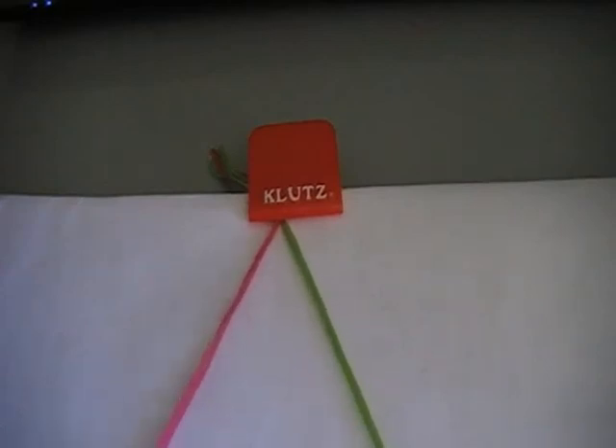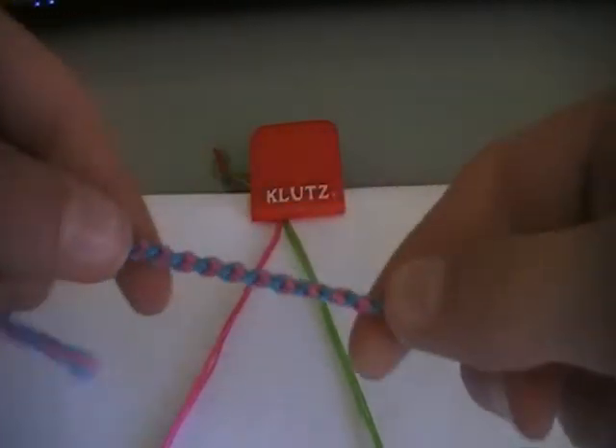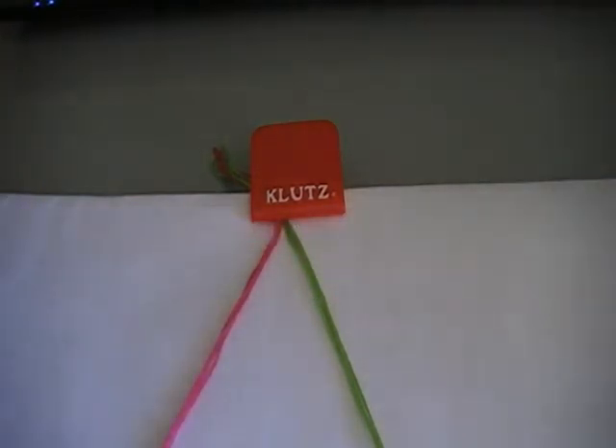Hi everybody, it's Haribo22 here, and today I'm going to be showing you how to make a double chain friendship knot. I think it's like the easiest one there is, and it can be really quick, and you can make loads in no time at all.